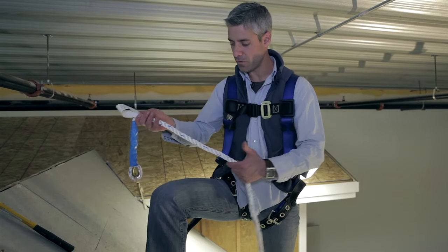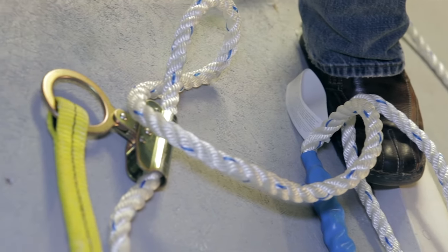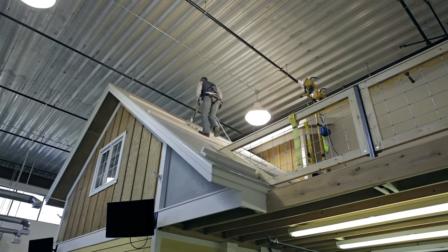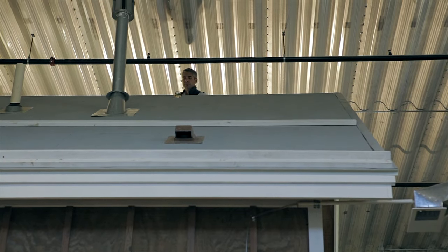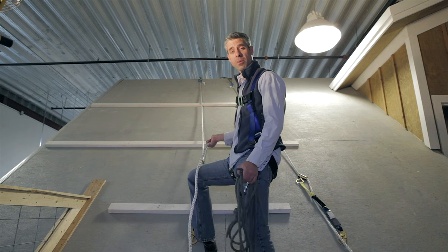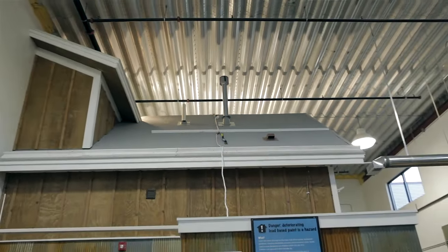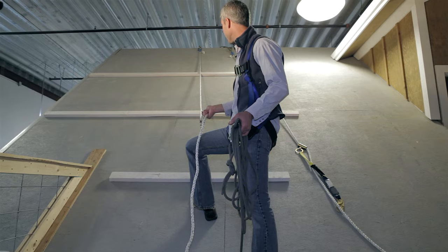Like any piece of fall protection equipment, ropes should be inspected prior to use. They have a tendency to get abraded, frayed, and damaged by chemicals and the sun — that's not something you want to miss if this is what you're going to trust your life to. The length of the rope is of course important. You don't want to fall off the eave of the roof and hit the ground before the rope catches you, or fall so far that you build up enough momentum to create a force that can break your rope.